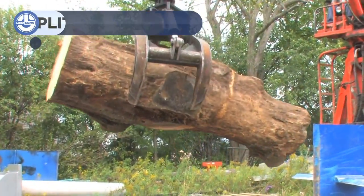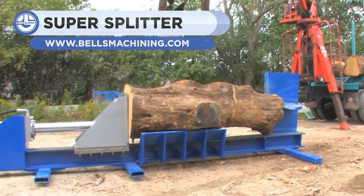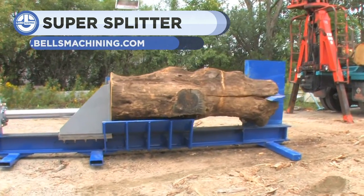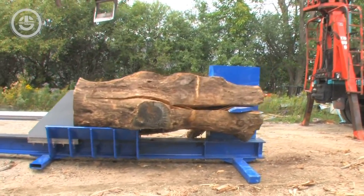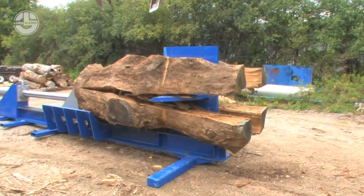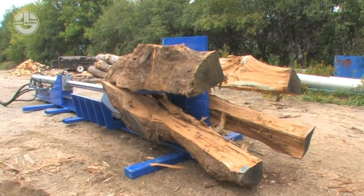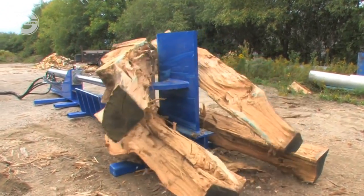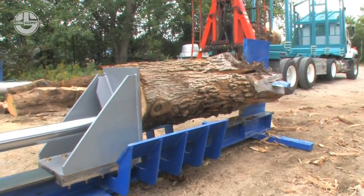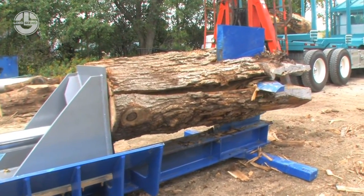Up next, we have the Bell's Machining Super Splitter. The envy of beavers and lumberjacks across the world, this powerful machine has a 76-ton splitting force that can crack right through any log in its way. The Super Splitter can cut up logs up to 9.5 feet long and 42 inches across, with its impressive 4-way wedge. And if that isn't enough, it also has a wireless control, so a single operator can both load and split.